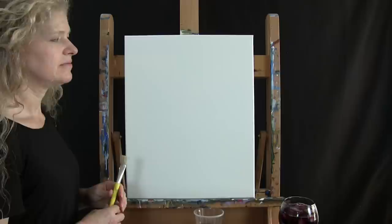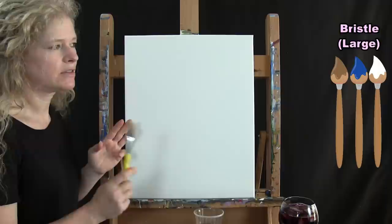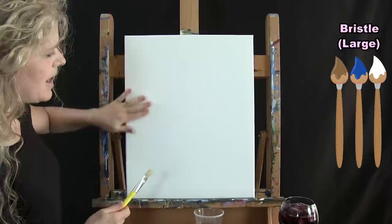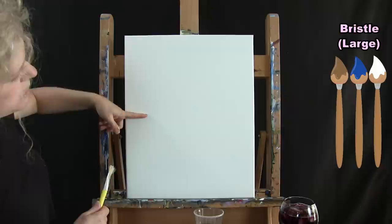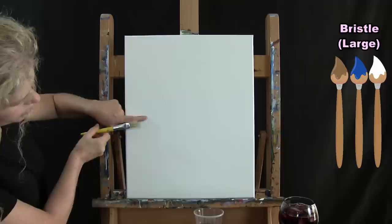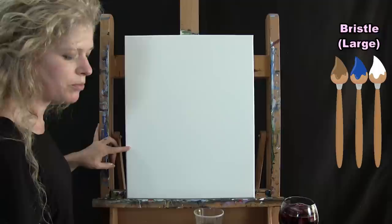For the first step we're going to paint our sky. I'm going to use my big bristle brush with brown, blue, and white. My sky will occupy about two-thirds or three-quarters of the canvas. To mark where it comes down, I've placed my finger at that point and I'll use my brush as a ruler to mark both sides, giving me a visual for the horizon.